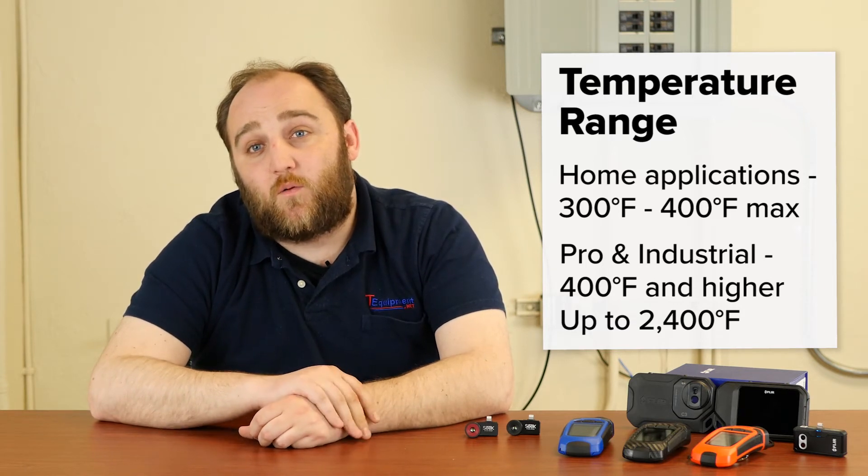Some professional cameras go up to 1200 degrees Fahrenheit, and that's a good level for many industrial uses. There are also specialty cameras that go up to 2400 degrees Fahrenheit. If you need more help selecting a camera based on temperature range, please give us a call and we'll be happy to assist you.